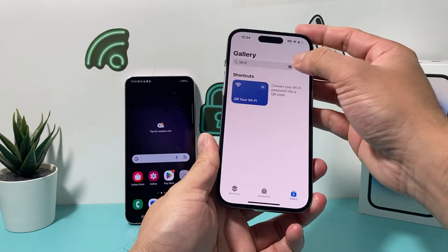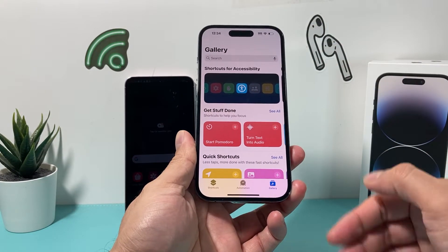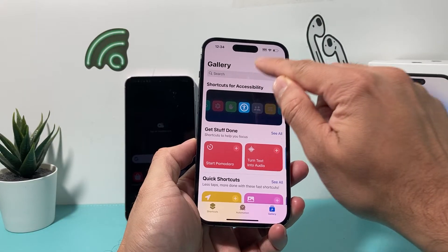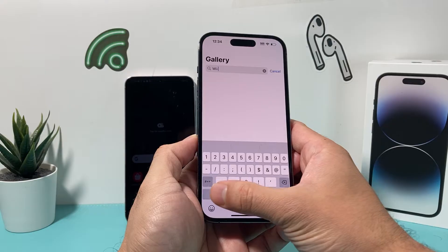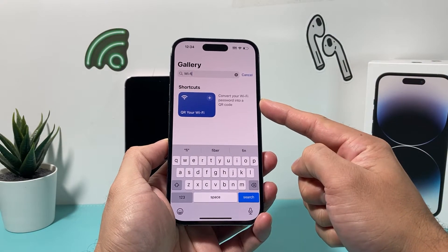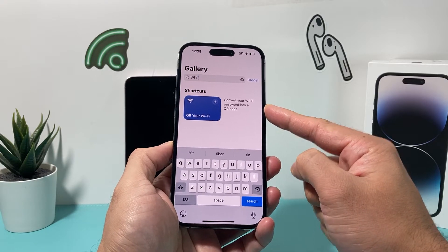You'll click on gallery here. Once you click on gallery, you'll be opened up with a screen that's going to show a bunch of shortcuts that are available. Then in the search bar, you're going to search for Wi-Fi, just like this. The shortcut that should come up is one that converts your Wi-Fi password into a QR code.